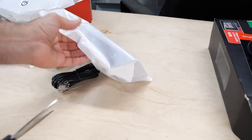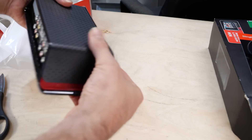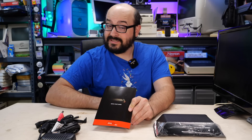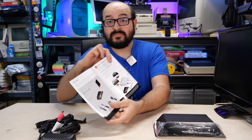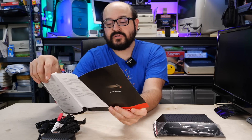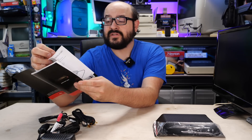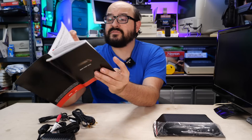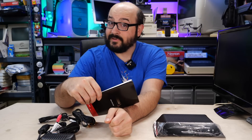Now let's open the Slingbox itself. This is the Slingbox Solo — you can see the inputs on the back. We have everything unpacked. Looking at the quick start guide, it tells you what's in the box, how to connect it to your cable box using either composite or component cables, how to plug in the infrared blaster, connect it to your network, and then just plug in the power. Simple enough.